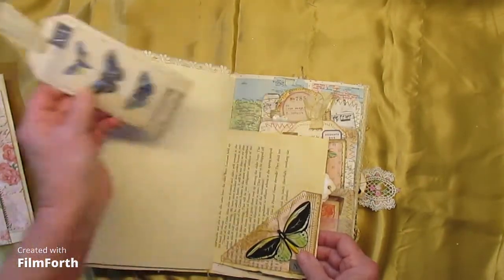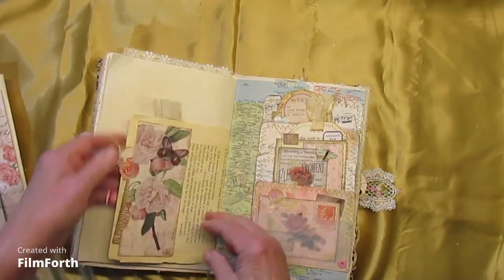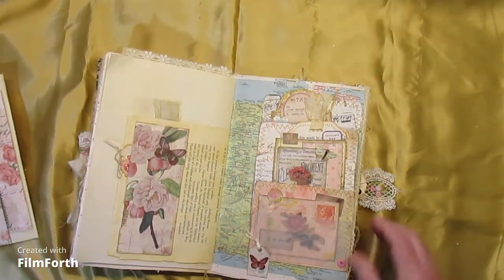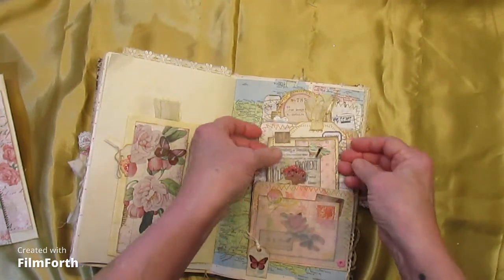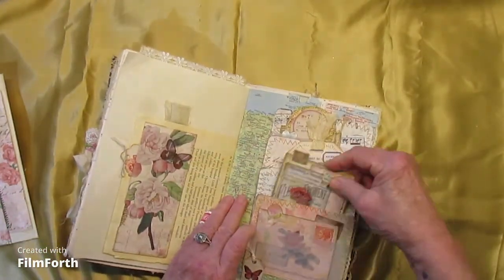And on the other side of the book page, a corner pocket and tag. And then on the other side, a journaling card. And here we have stacked pockets with tags and journaling cards.